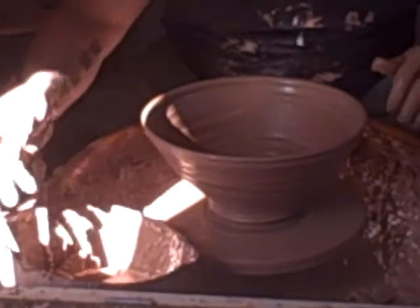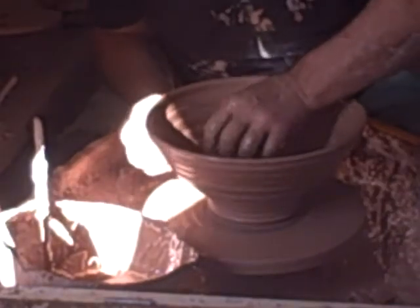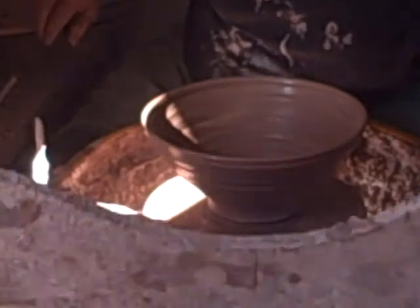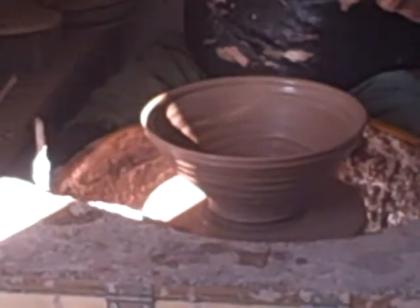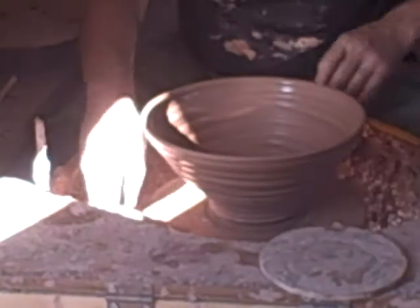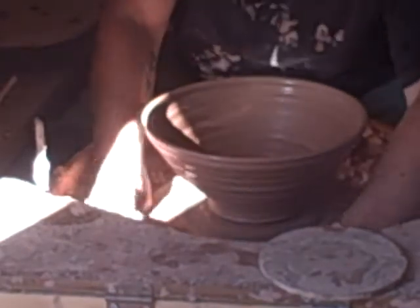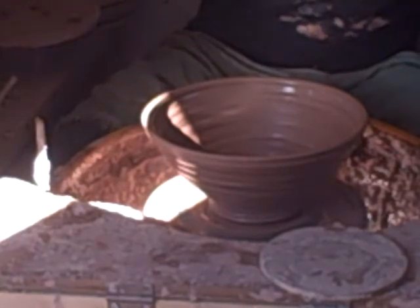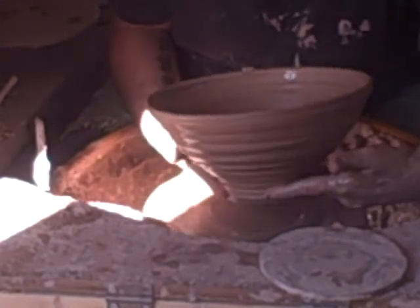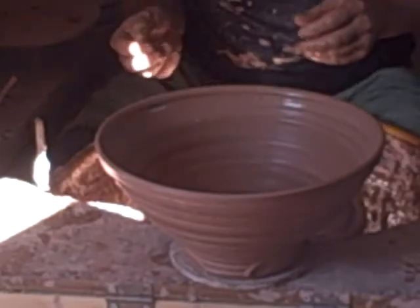I'll still lift these off. I'll put this back over otherwise it will fall on the floor. There we go — big wobbly bowl. Figure it off.